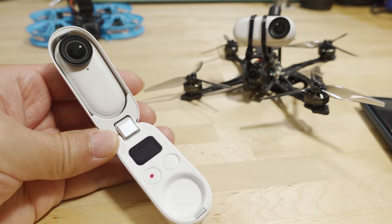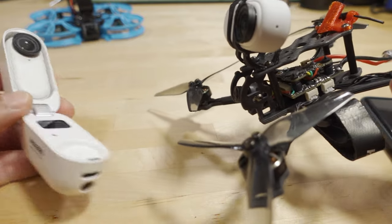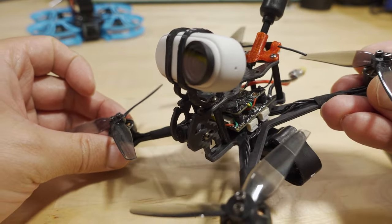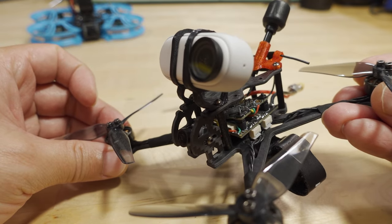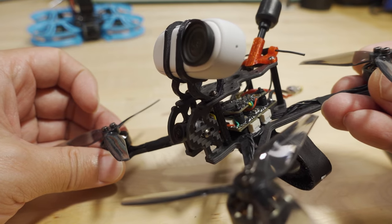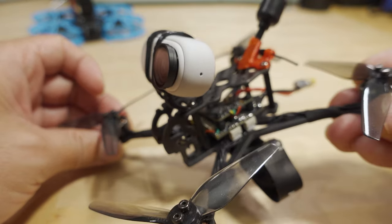In addition to the ND filters, you want to make sure your Go 2 is mounted properly on your drone — meaning you want it soft mounted so it does not have any vibrations. Vibrations from the propellers and motors going into the camera cause what people call jello, rolling shutter artifacts, etc. It messes up the stabilization and causes weird things with the shutter speed, making it basically unwatchable if there are a lot of vibrations.